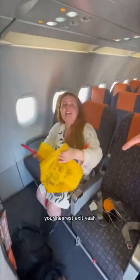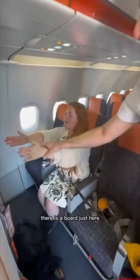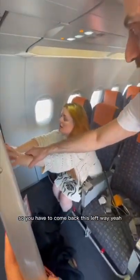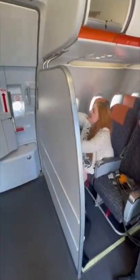If we need to get off in a hurry, your nearest exit is in front of you. But first of all, there is a bulkhead just here, so you have to come back to this left place and go to your right. And there is a door just to your right — that's your nearest exit.